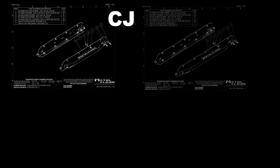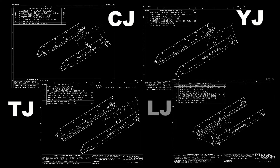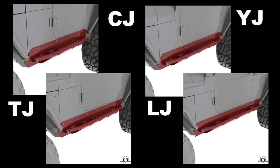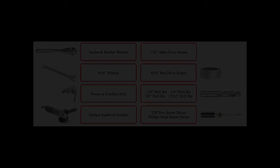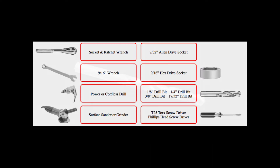Installation of the MetalCloak rocker rail for the CJ5, CJ7, YJ, TJ, and LJ is essentially the same, with the exception of bolt hole locations and installing the rib nuts in the later models. This instruction will cover the basics of rocker rail install across all models.